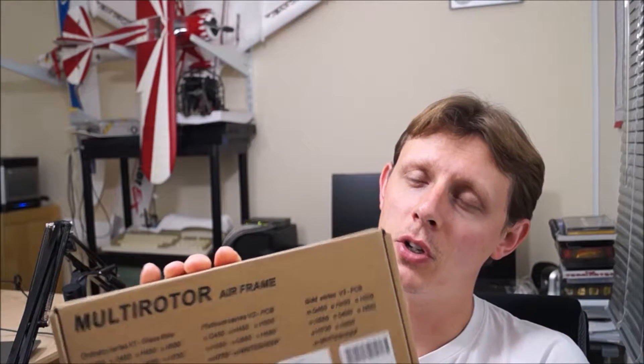Hi, this is Matt for HowToGizmo.com. Thanks for checking out my video. Today I'm going to start the very first video on how to build a quad. This quad I'm trying to make is basically a cheap copy of the DJI F450, and I'm going to achieve it by using this frame I've got here — it's the Dynatone Q450.